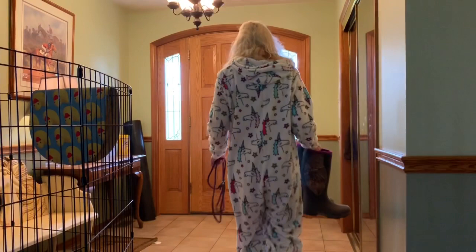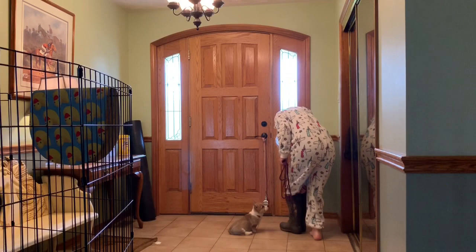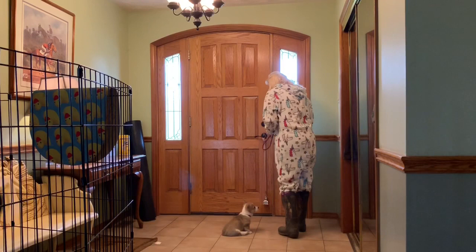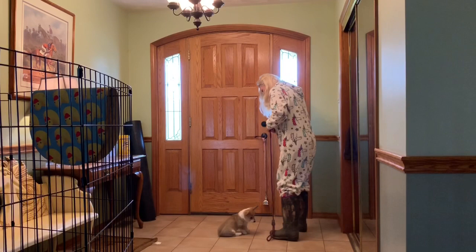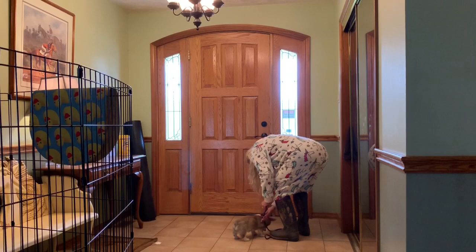Get your leash on your puppy and make sure you have treats ready. I'm going to reward her because she's sitting very nicely for me. And don't forget about the bell — we want to ring it every time we're going outside to go potty. I just pick up her foot and ring the bell.